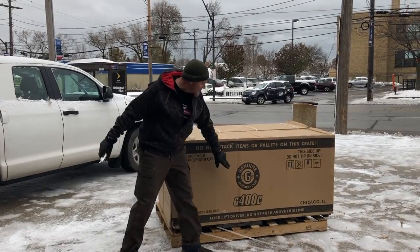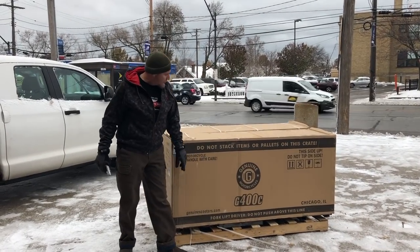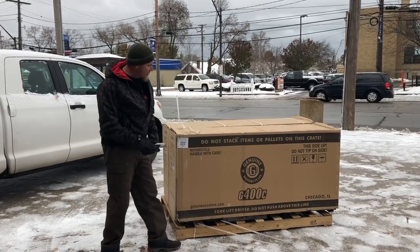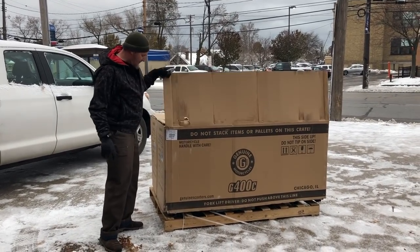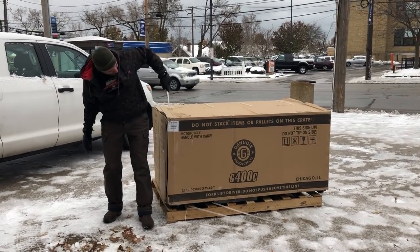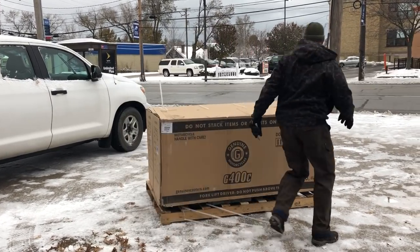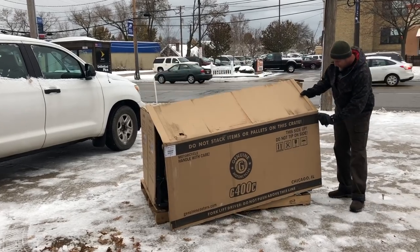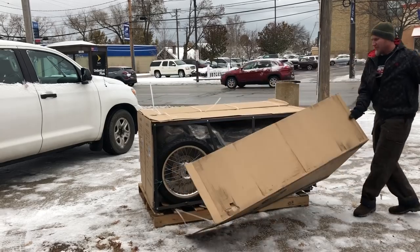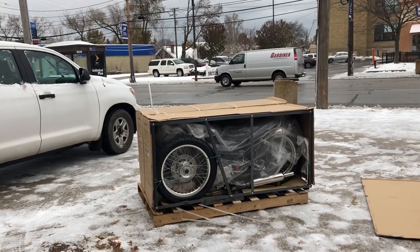Unboxing video of the brand new Genuine — don't call it Genuine Scooter Company, now it's Genuine Motorcycles as you can see on the side. It's their Genuine 400C. I could say that it's been a long time waiting for these things, a long time coming, and that would be the understatement of the industry. I think we've been waiting for this bike for about three years. So let's see exactly what we're into here.